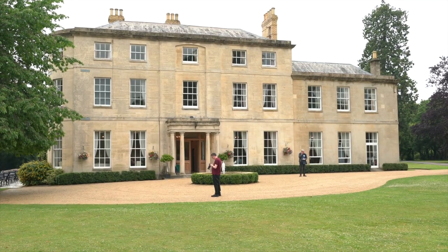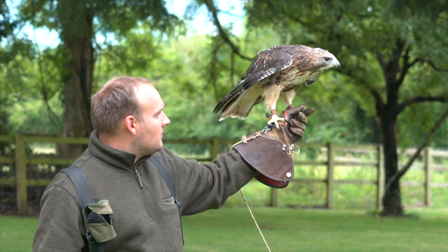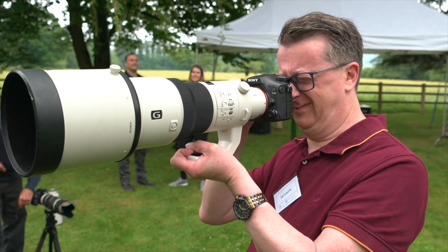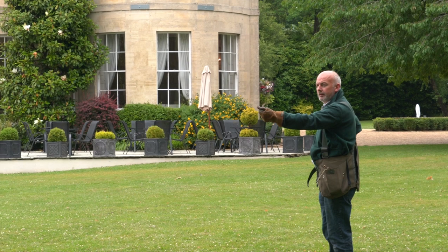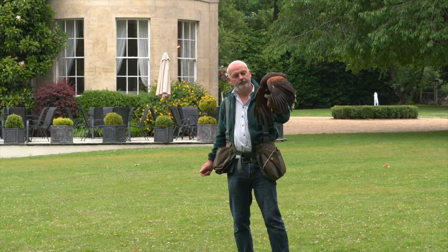We're here today at Eastenton Park — or should I say we've been here today — invited by Clifton Cameras. I have here Olivia, who is the events organiser for Clifton Cameras. Not been here too long? No, I've been with the company since the start of January and only been doing the events role for five or six weeks now. Today was my second event that I'd organised. We had the GFX hands-on event last week and then Sony today, and thankfully the weather held out — I thought we were going to be rained out and not have any of the birds in flight, but thankfully it's been a good day.